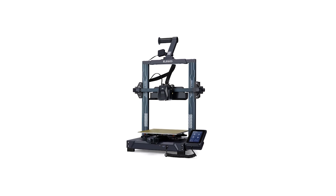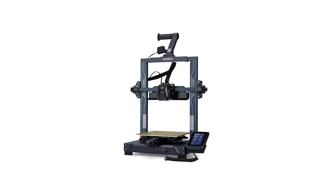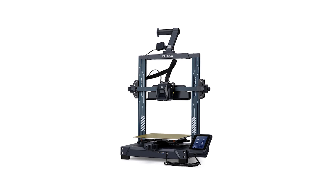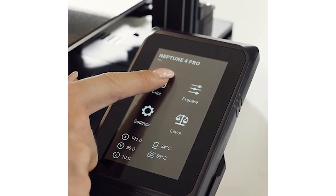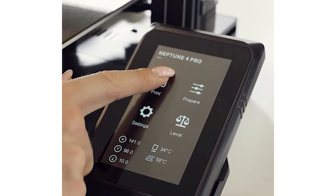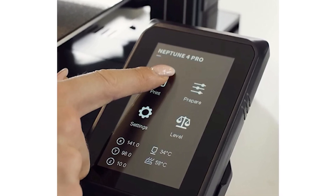Now let's talk about the Neptune 4. It's a series of FDM printers arriving in regular and Pro editions. Like the Saturn 3 series, Elegoo's tease is mostly Pro-focused. Both printers will run on Klipper firmware. Speed is the name of the game for the Neptune 4 Pro, with Elegoo promising it to be 10 times faster than previous machines, with a maximum printing speed of 500 millimeters per second.